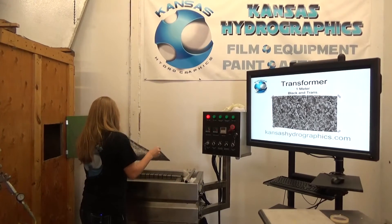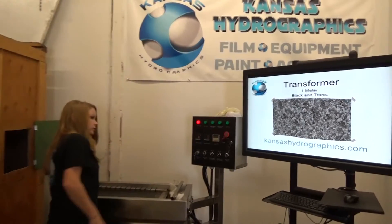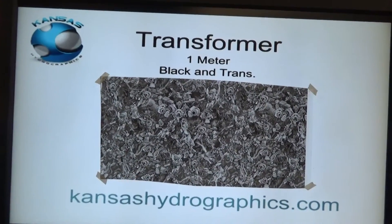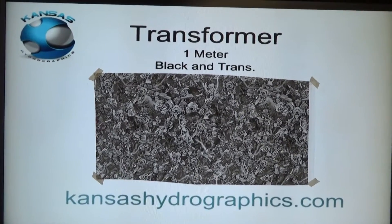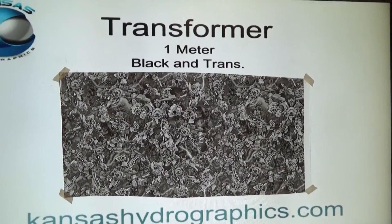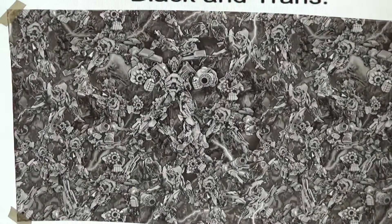Hi guys, it's Katie with Kansas Hydrographics. We are here to show you a Transformer. It is a full meter and black and transparent.